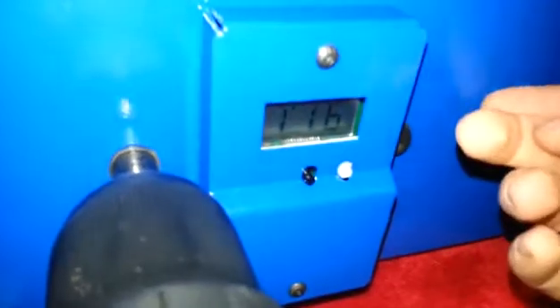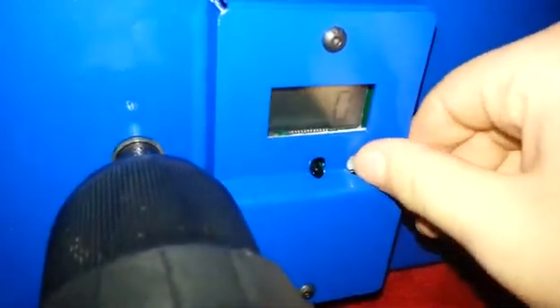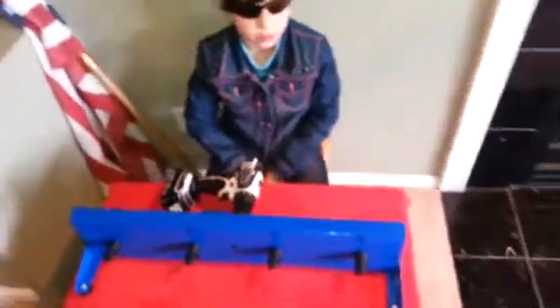The counter — this is the counter — tells how many times it has spun. You can decide how many times you can spin it. This is the reset button, and this is the power. Make sure to hold the reset button for at least two seconds.